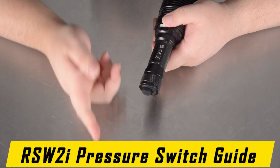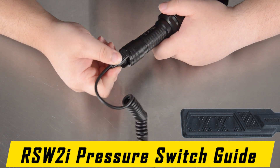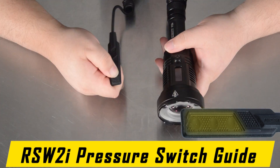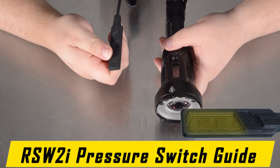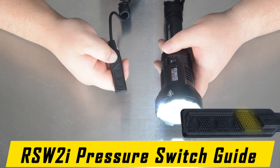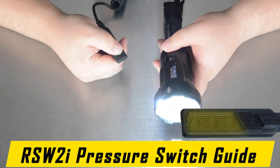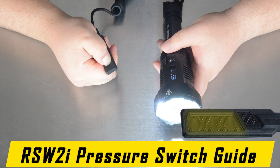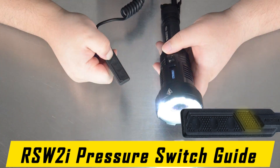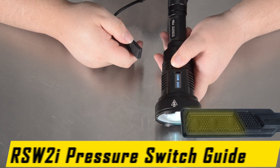This USB-C port can also be used to connect the RSW2i pressure switch. Uncover and connect the RSW2i pressure switch. Once connected, the large portion of the pad is your momentary on — the light will deactivate when pressure is released. The small section of the pad is your constant on: tap it once to activate, tap it again to deactivate. Once activated with constant on, you can use the large portion of the pad to cycle between brightness modes. You can hold the small portion to activate strobe mode. To switch between lighting styles, you must still hold the side button and tap the tail switch once to cycle between lighting modes.